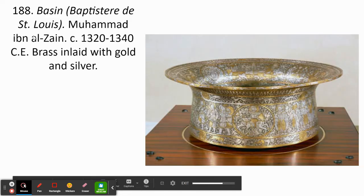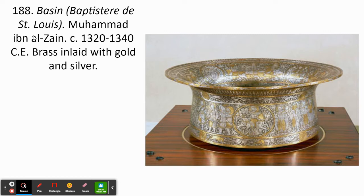Our next work, number 188, can be referred to either as the Basin, or also known as the Baptistery of Saint Louis. The main thing to remember about this piece is that it has served two entirely different functions for two different cultures — that's the big takeaway for this one.